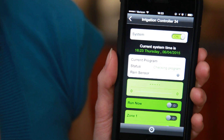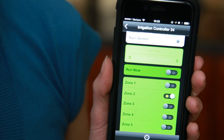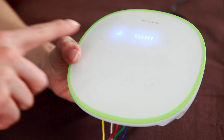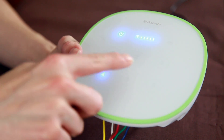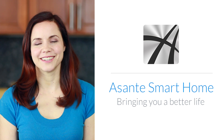The Asante irrigation controller provides different scheduling programs and smart weather control features for you and your garden. Each zone can be tested manually to make sure they function correctly and are operational. Simply press the controls to test. Using the Asante smart home, you can manage your garden intelligently without having to worry about the status of your irrigation system. Live smart with peace of mind. Powered by Asante smart home.